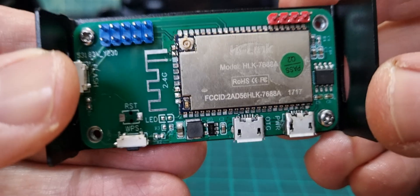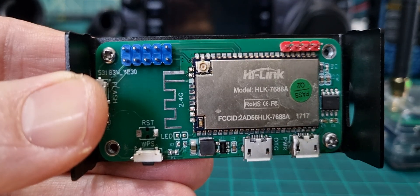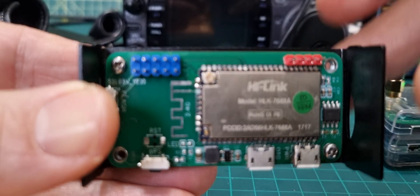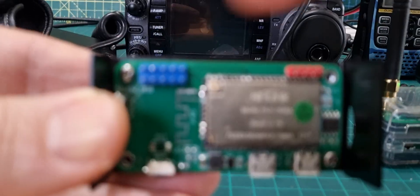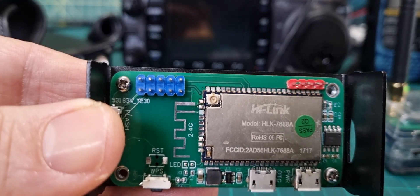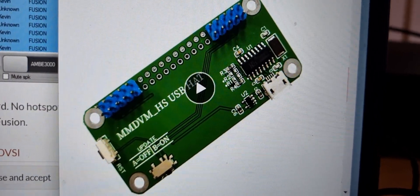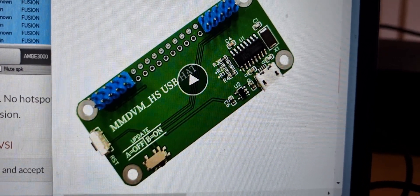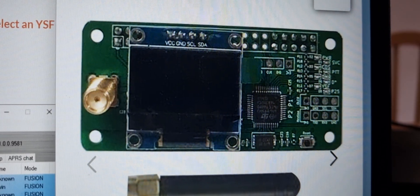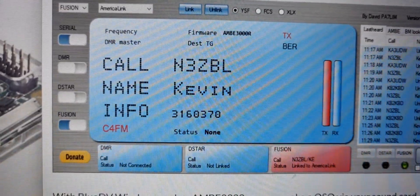So I thought I'd show you — here's the part numbers there. The other thing you can buy is a USB board that will run BlueDV, but it hasn't got all this on it, and they're about £12. I'll show you a photograph. This is a USB board, and it will run an ordinary MMDVM hat, and as long as you use the BlueDV system, you will have a hotspot.